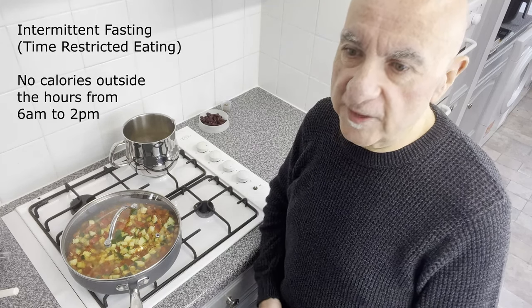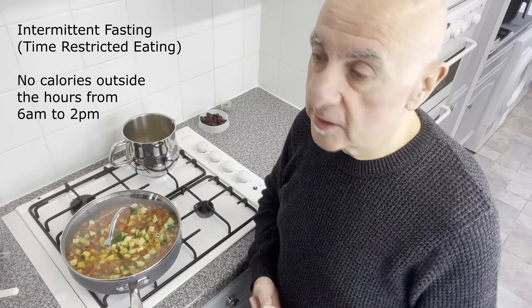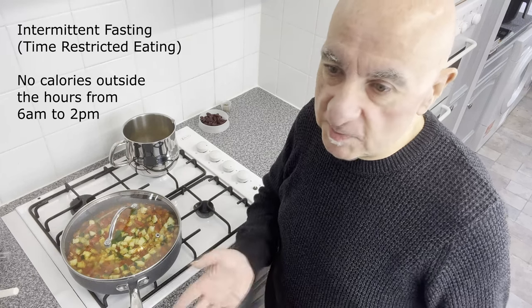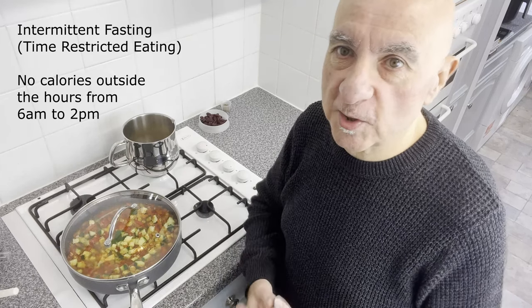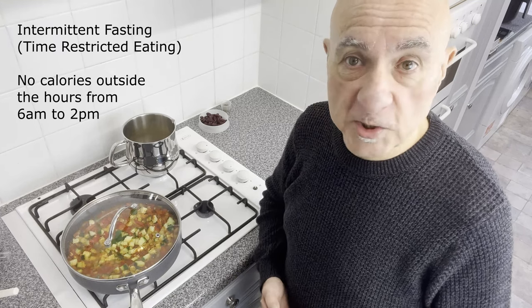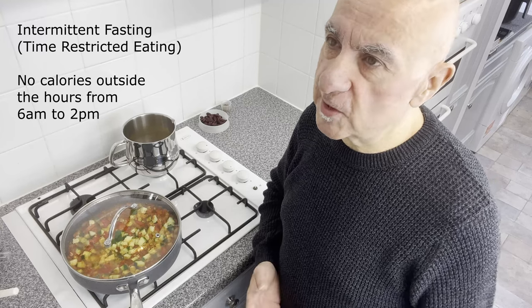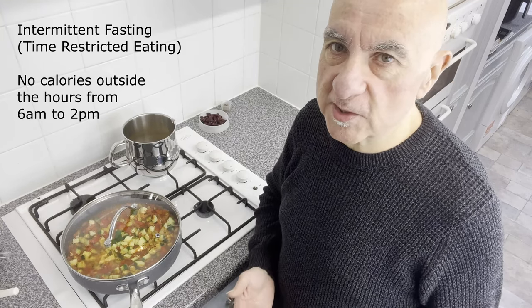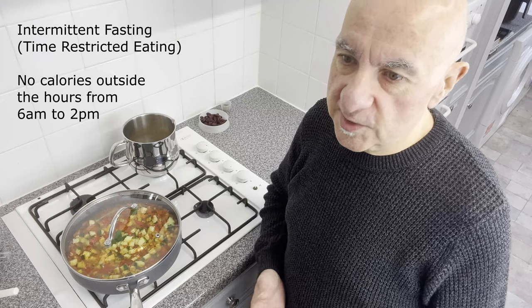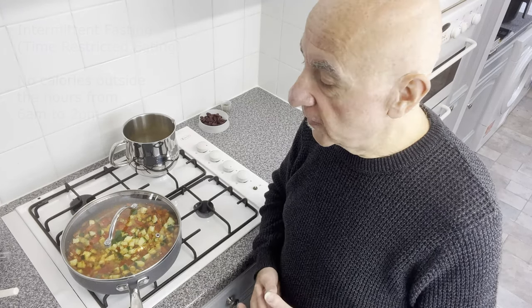I have a feeding window of between 6am and 2pm. I have as much food as I like between those times, and after that, nothing but water and the occasional black coffee. This has really helped me. I've only been doing this for about four months, and it was during that four months that the consistent, steady, predictable weight loss has really kicked in for me.